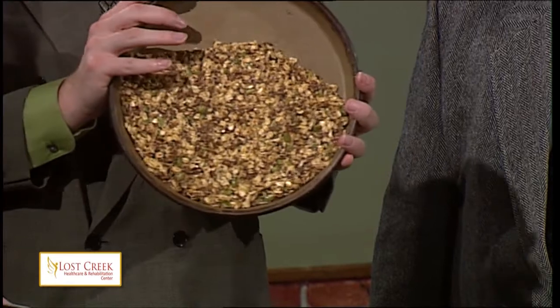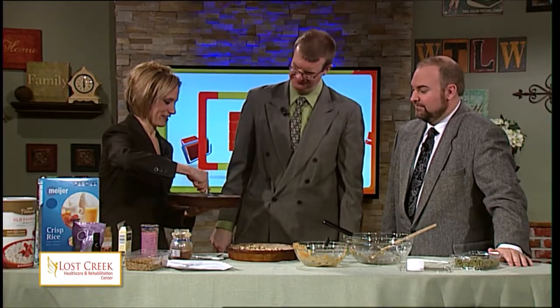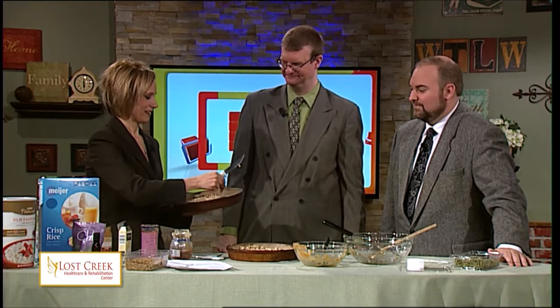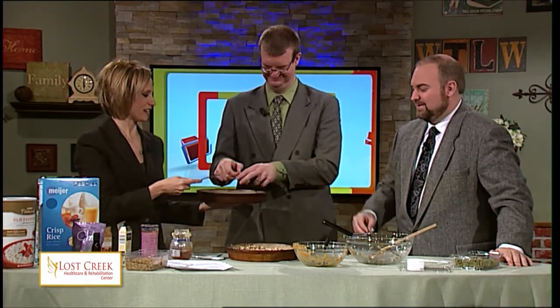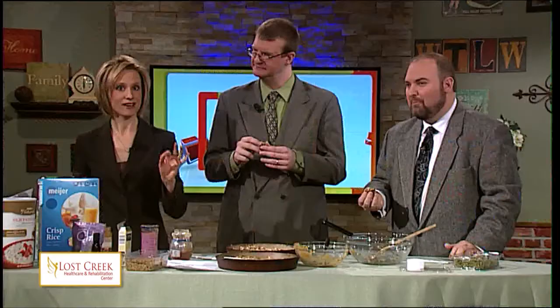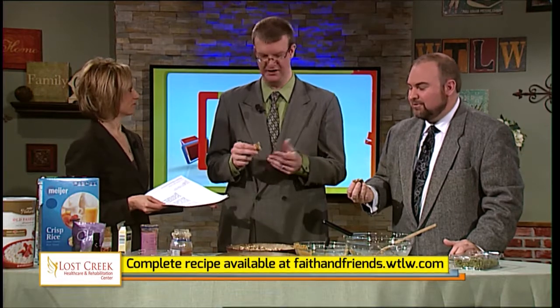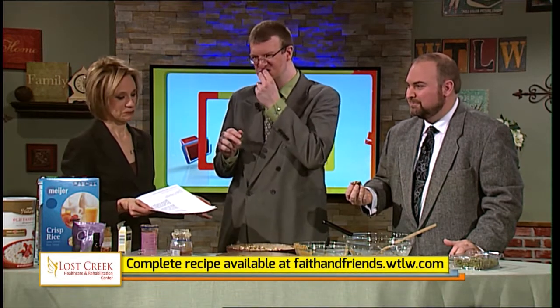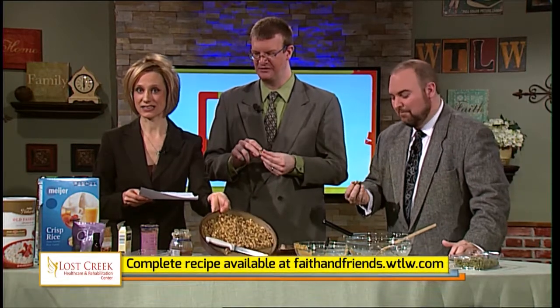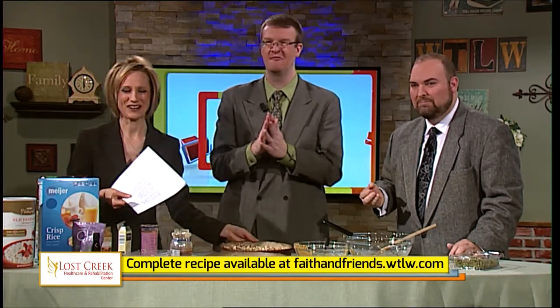Our crew has already tried it — that's why you can see that it's missing. It's very good. It's like a homemade Kind bar. Healthy, no-bake, five-minute peanut butter granola bars. We're going to have the complete, correct measurements and recipe available for you on our website, faithandfriends.wtlw.com. My 10- and 11-year-old daughters made this one, and these guys made this one. We love to hear comments back from you. Here's some milk.